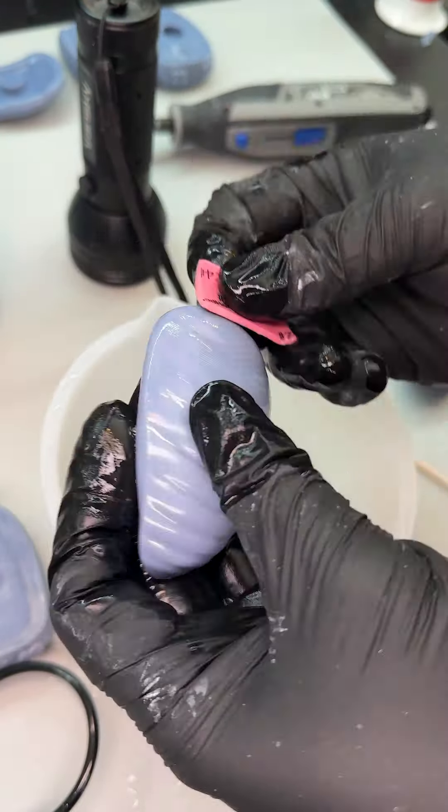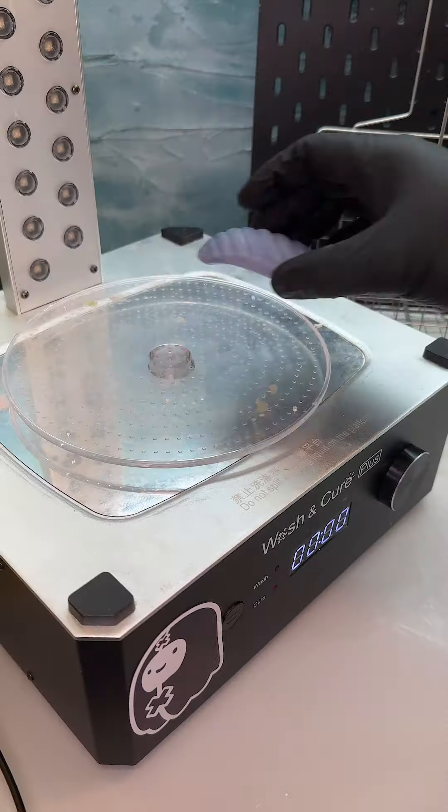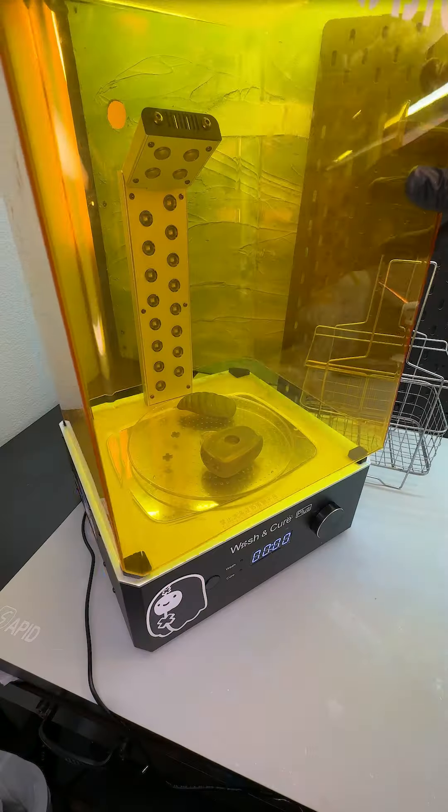I wash it in alcohol. The Dremel is too powerful so I'll just hand sand the top — it looks amazing. The project is all done but I don't want to tuck it away yet, I want to color it. I have a waste bucket for all my liquids. Next it goes into the cure station to cure any remnants of resin that's left uncured on the surface of the model.